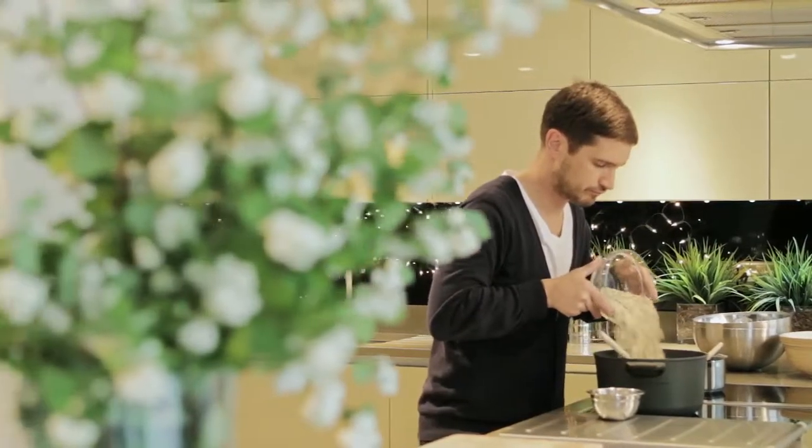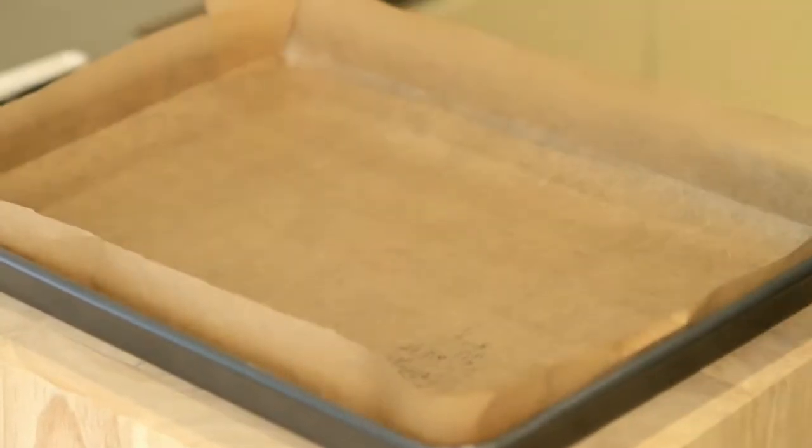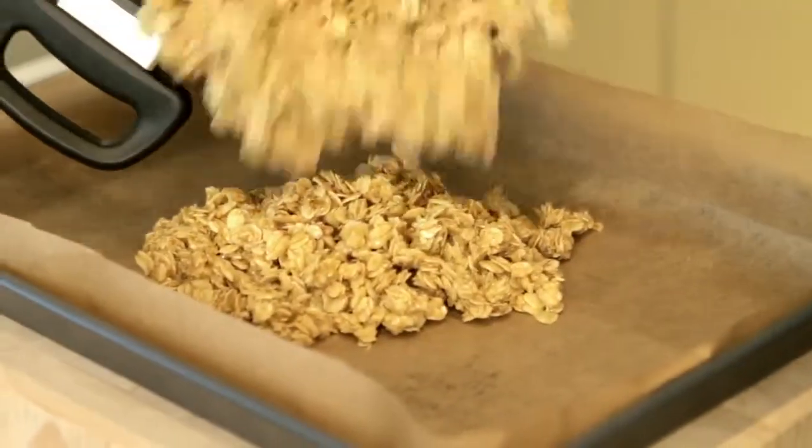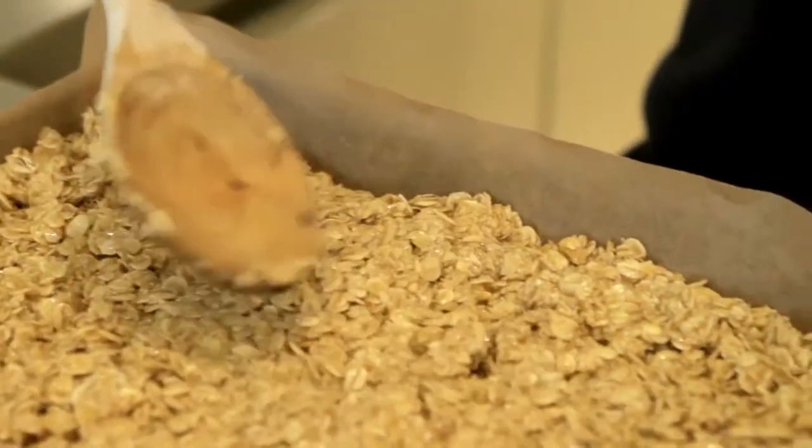Once the butter's melted and just starts to come to the boil, add your oats. Give a good stir, then onto a tray lined with greaseproof paper. Take the mix and pour onto the tray, then push it in, making sure the mixture is evenly spread. Simply pop into an oven for 25 minutes at 180 degrees Celsius.